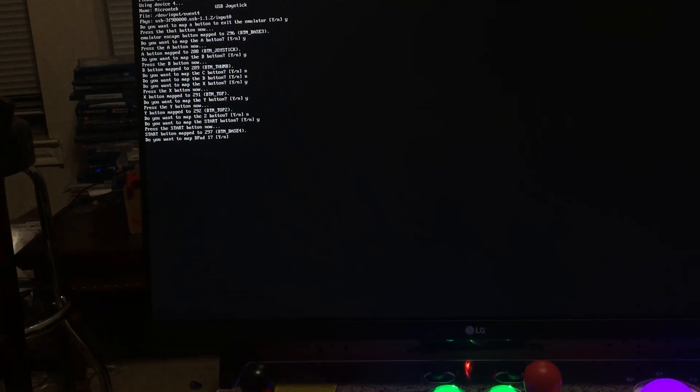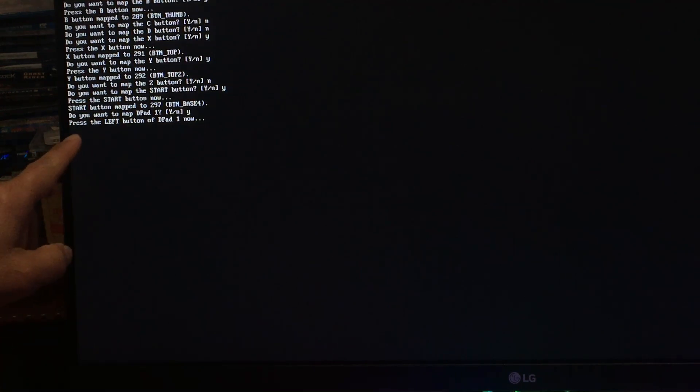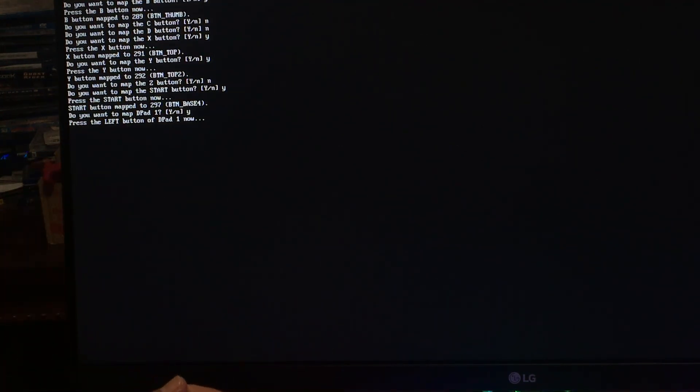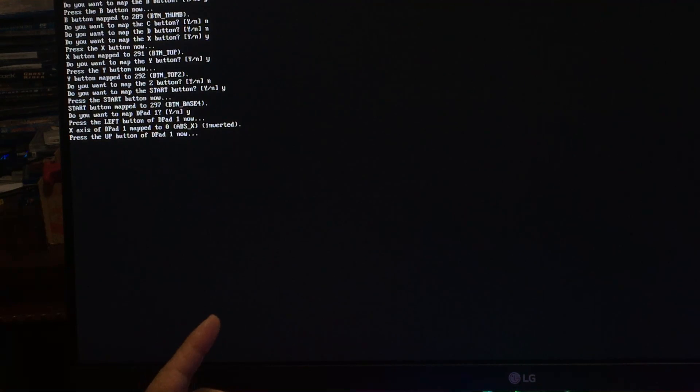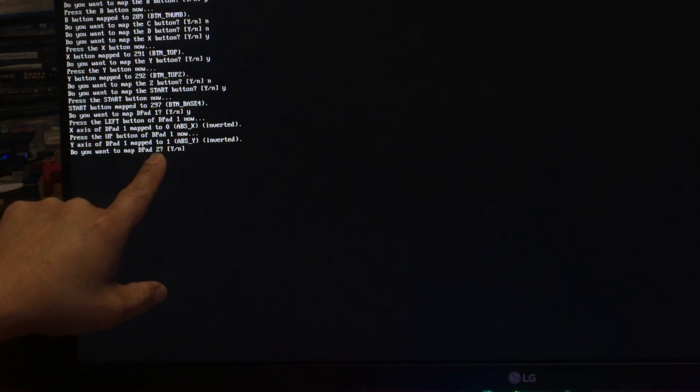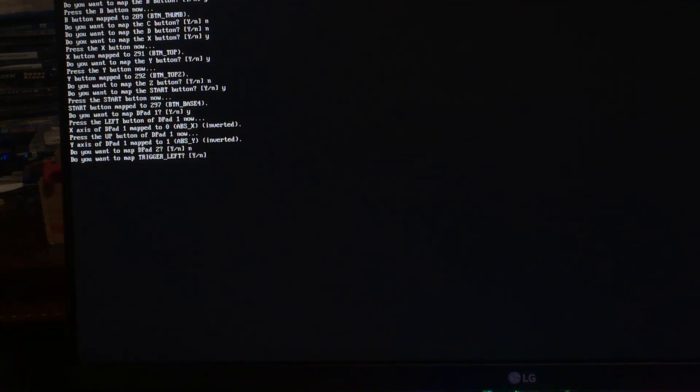They are asking if you want to configure the D-pad — say yes. Only for D-pad one; you don't have D-pad two or three, just one. Press Y for yes. Then press the left button. My joystick is upside down so I'm doing this again. Press up for D-pad up. Then there may be some extra junk input — use backspace on the keyboard to delete that junk character. Do you want to map another D-pad two? Say no, because you only have one joystick.